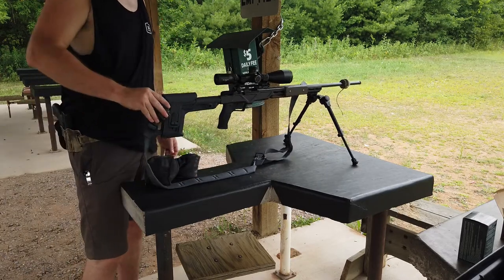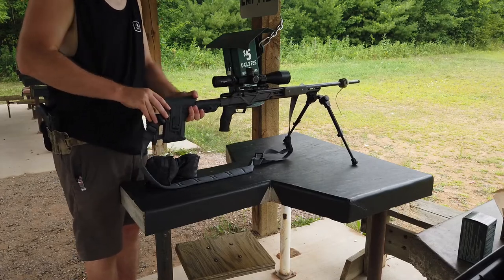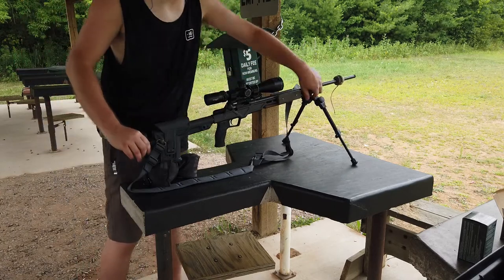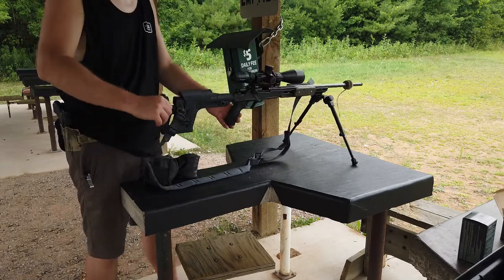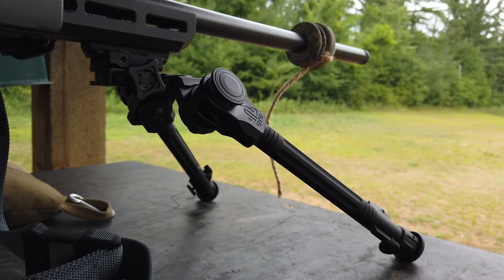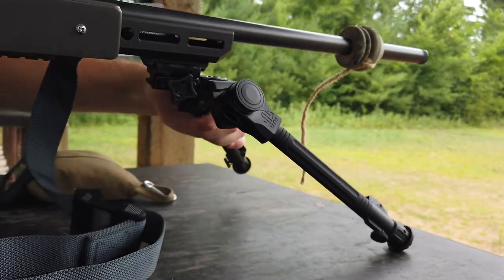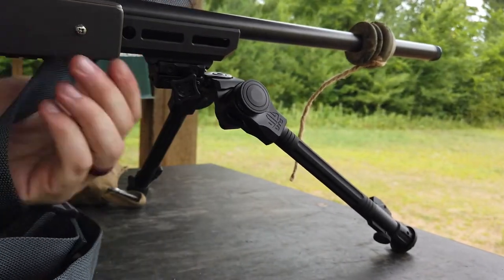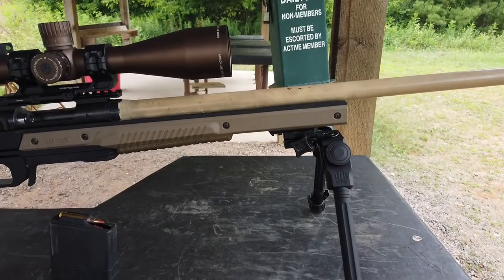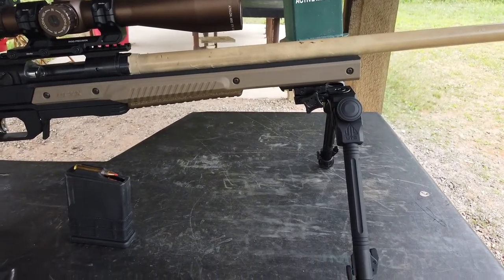I'm trying to show that there is some flex — even with it locked up with quite a bit of tension, it's got a little flex. When I loosen it up all the way, there's lots of movement and more flex. One thing people are going to be interested in is whether you can shoot it with the legs forward, and yes the legs will go in a couple different directions. You can return to the standard position by pressing that large button that clicks into place — the detents are really nice.